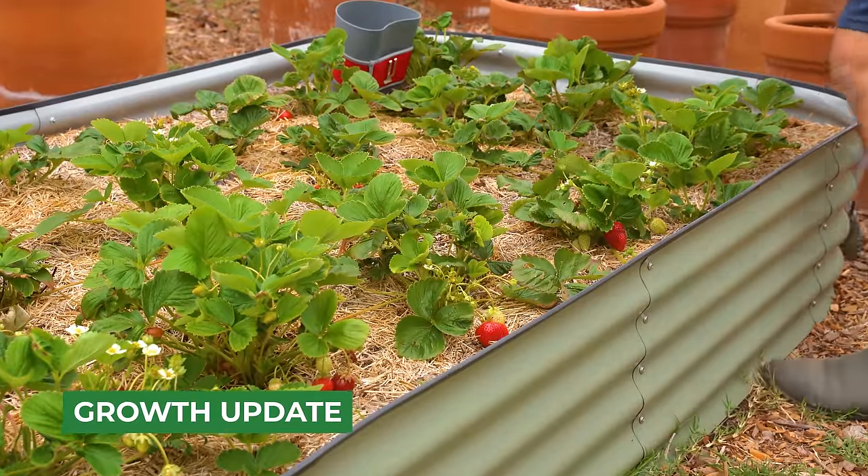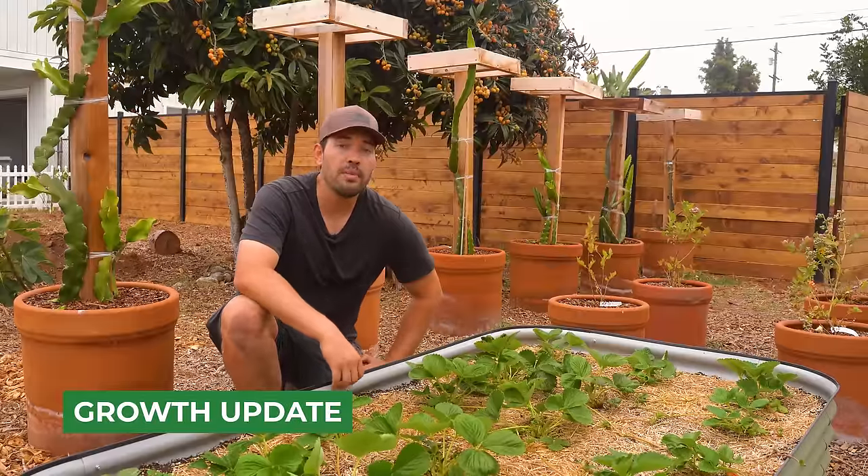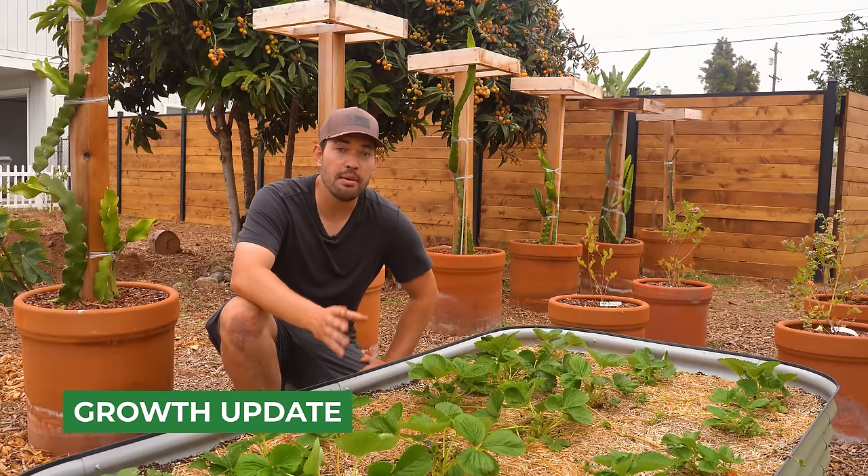These strawberries — the ever-bearing ones, Albion and Seascape that I planted — have really blown up. The growth has been incredible, but there are a couple of weird things that I did to make sure that happened. Let's take a closer look at one of these plants.